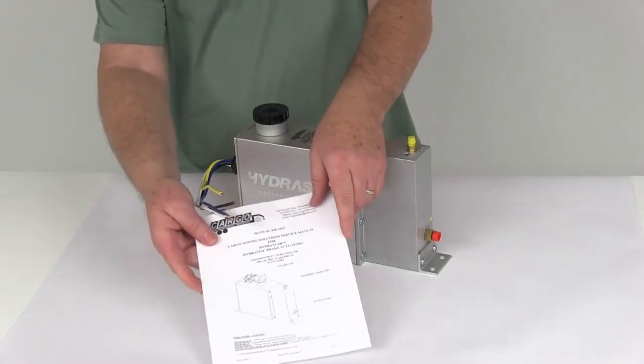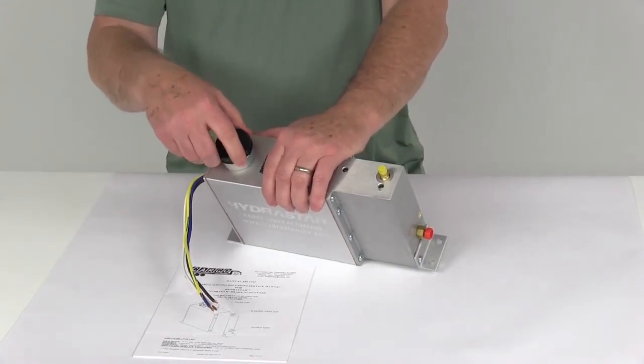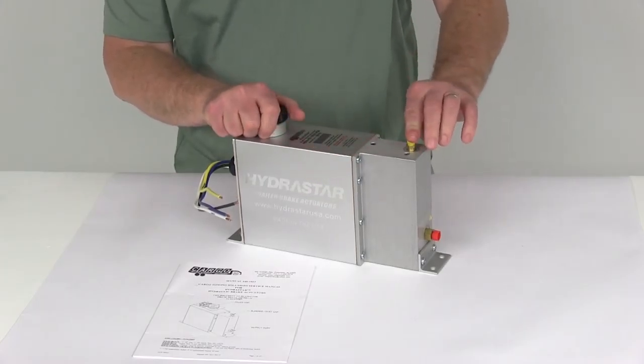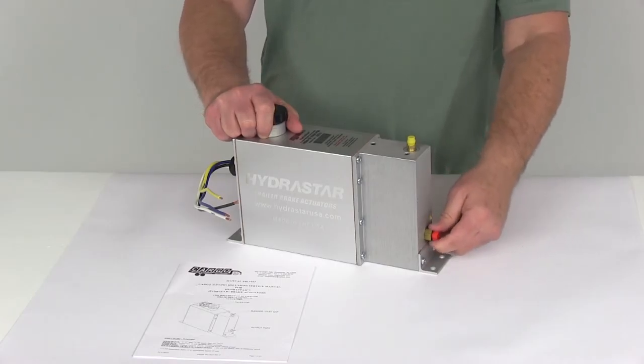It comes with a nice owner's manual that tells you how to install it and describes its features. In the top, it has the cap where you put in your brake fluid. It has a bleeder valve, so if you get any air in your system you can bleed it out. And right here is the output port that will connect to your hydraulic brake lines.